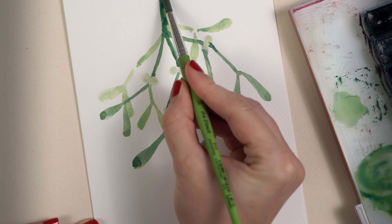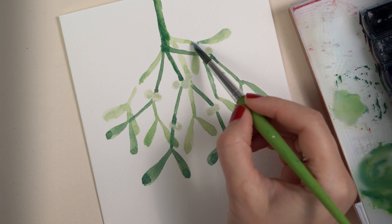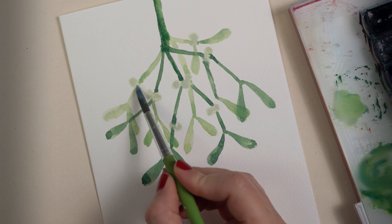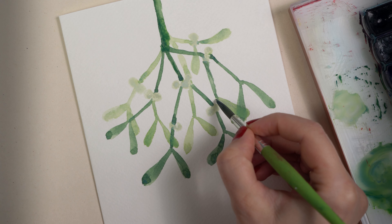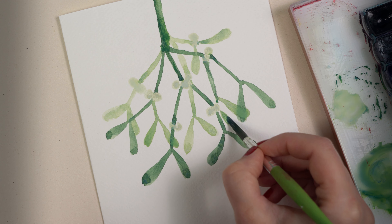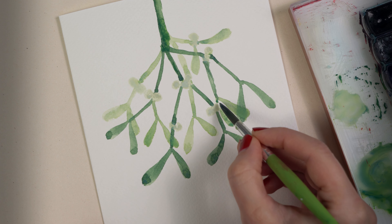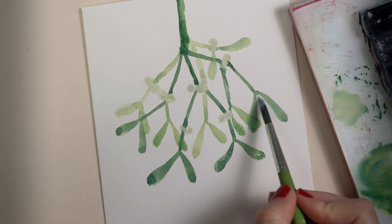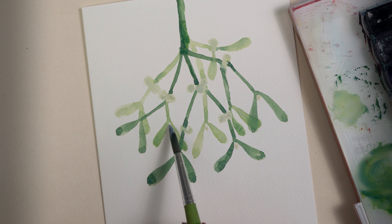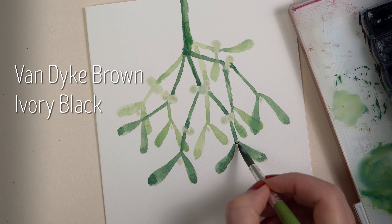I go back to the darker green and make the stem a little bit thicker. I dip the brush on the wet color and it really blends perfectly. Here and there I make some small corrections with the darker green tone, or add another leaf between two leaves. I paint one small berry with the greenish-white color mix.